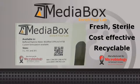MediaBox is available with a wide variety of media, including buffered peptone water, UVM, and phosphate buffer in 5, 10, or 20 liter sizes.